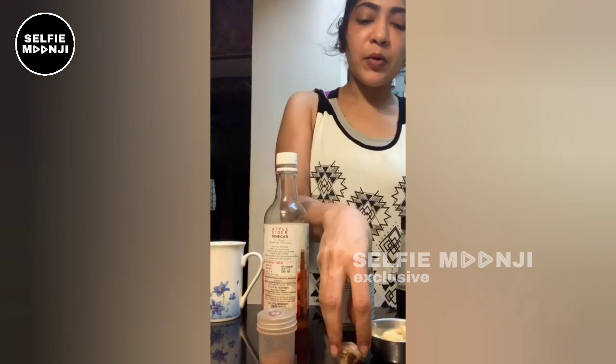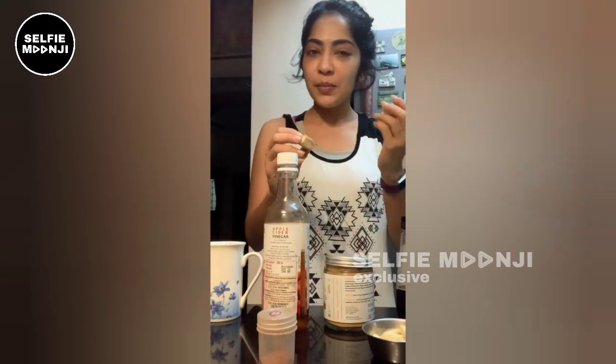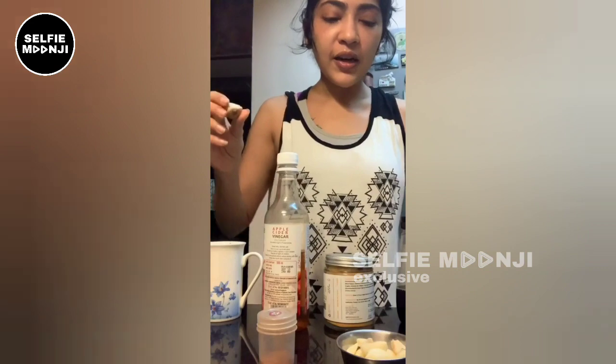Let's start. First, let's add ginger. Why are you confused? It's garlic, it's ginger. Sorry. Let's add ginger and peel off. Let's crush the ginger and garlic.